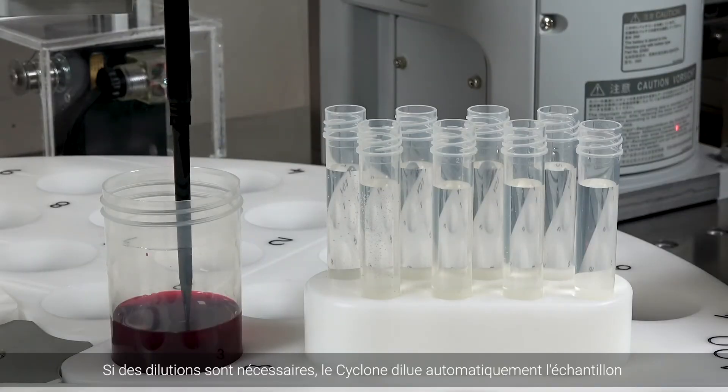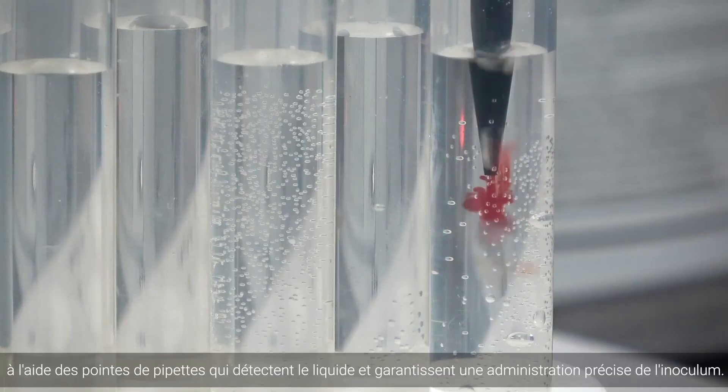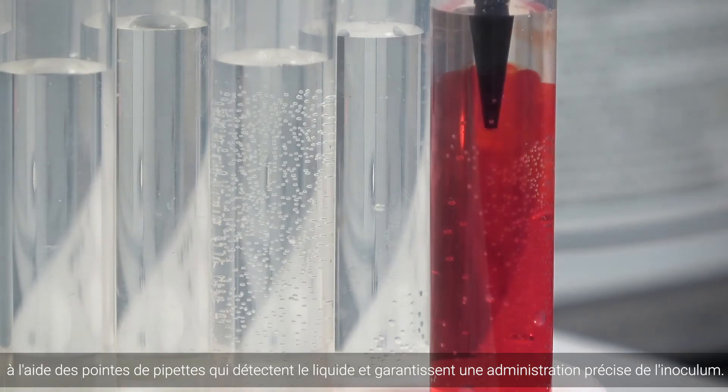If dilutions are required, the Cyclone automatically dilutes the sample using liquid sensing pipette tips that ensure accurate inoculum delivery.